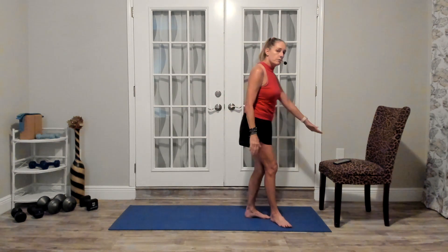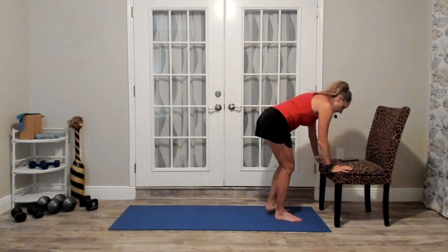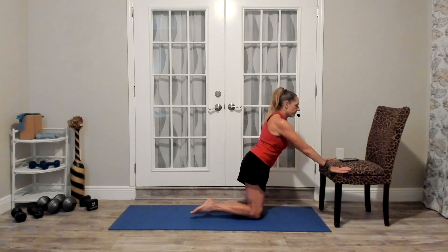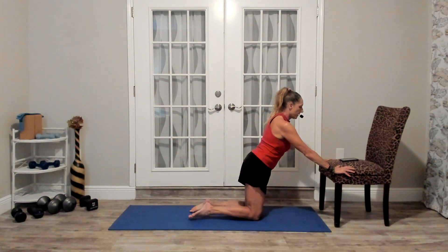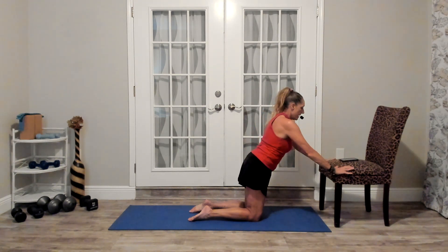If you want to make it a little more challenging, the next option is to use a chair and come down to your knees. Bring your knees and arms out in front, about shoulder-width apart or a little wider. Make sure your elbows slightly drop down, not out to the side, and do your push-up from there.